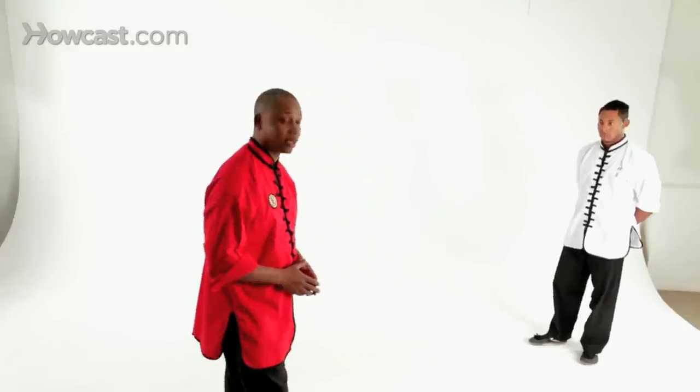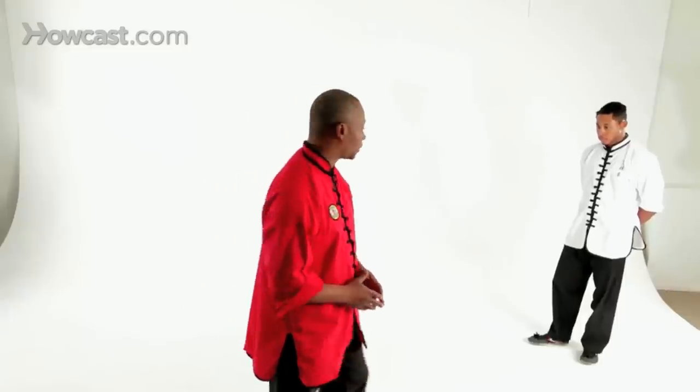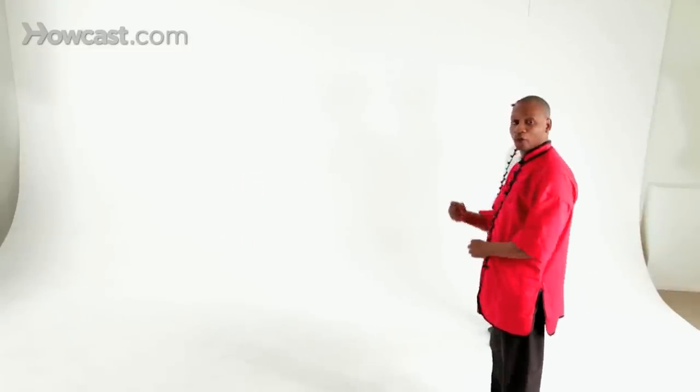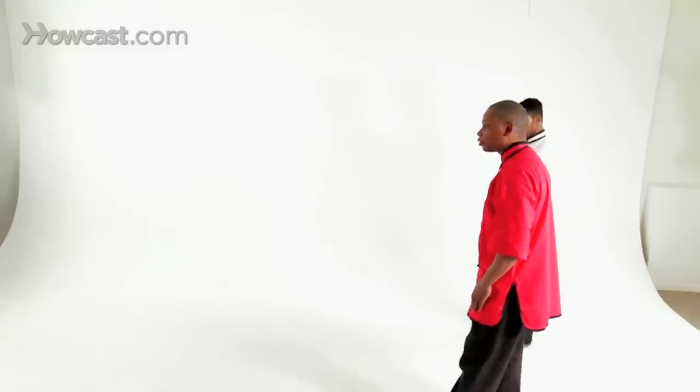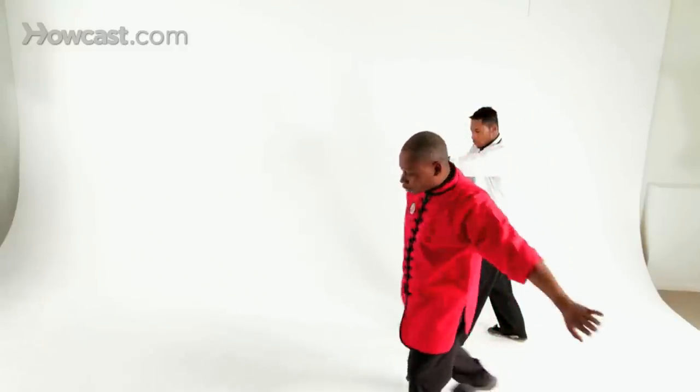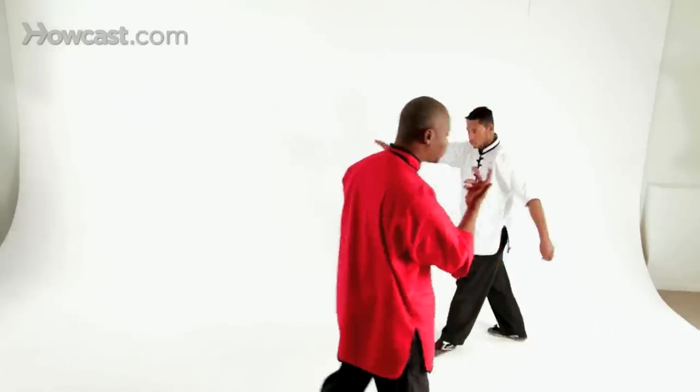First we have Ty demonstrating the front sweep. Let's go through it nice and slow. To begin with, we'll start from the standing position. His arms will do what we call a plumb circle. That means your right hand will go, your left hand will follow, and as it circles you're going to gain momentum to help you spin around.